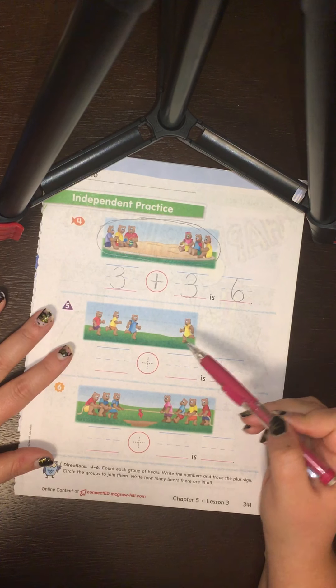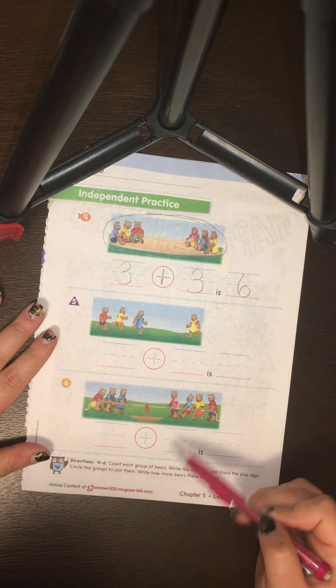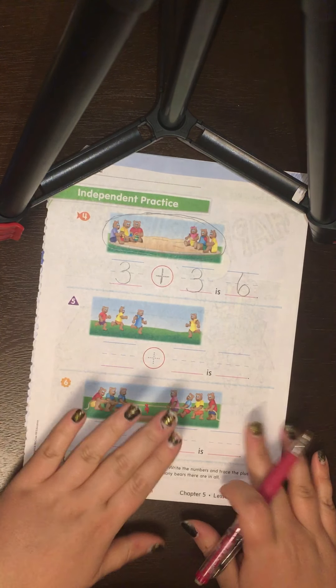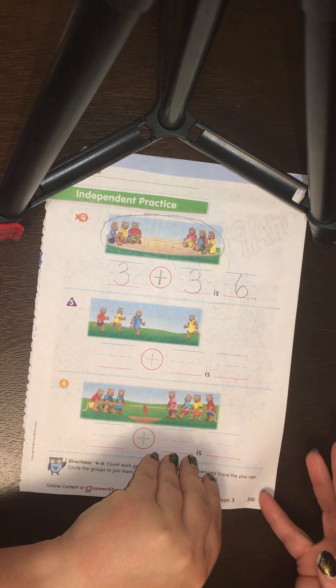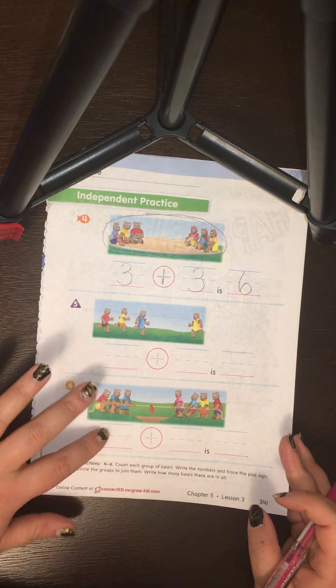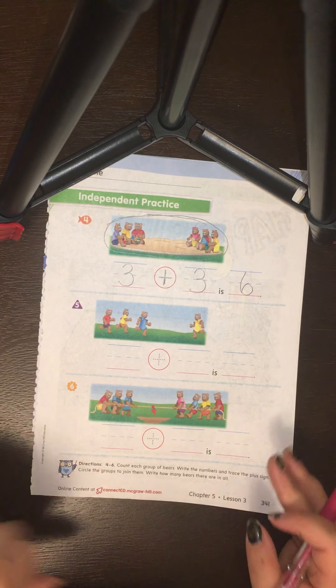I want you to do number five and number six on your own for independent practice, which means you can do it by yourself now.